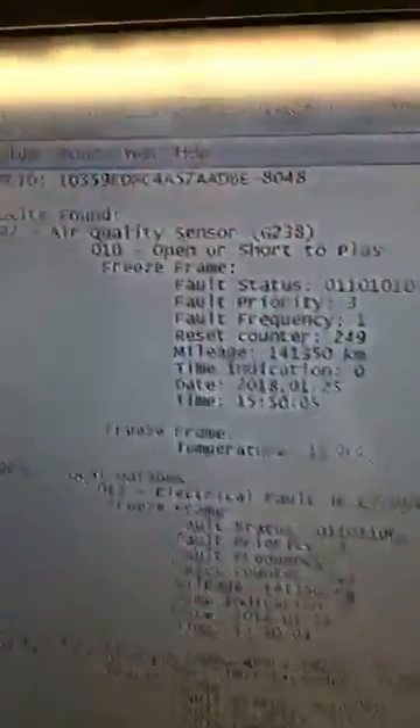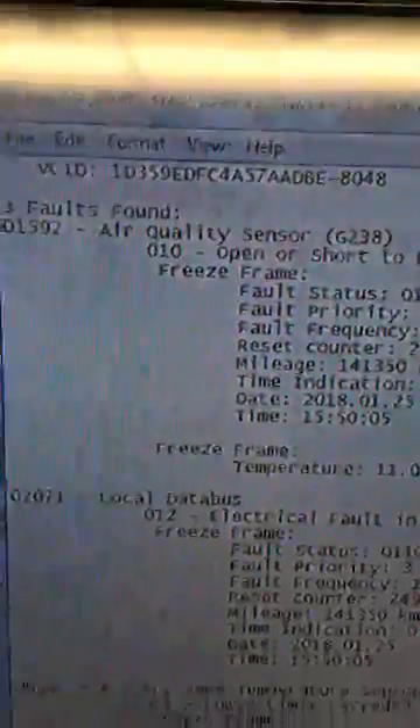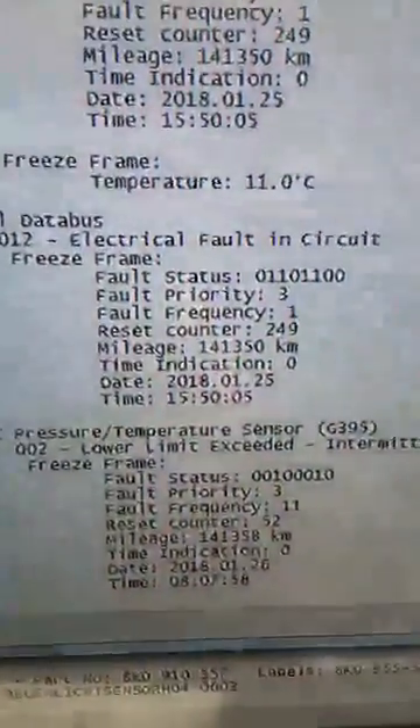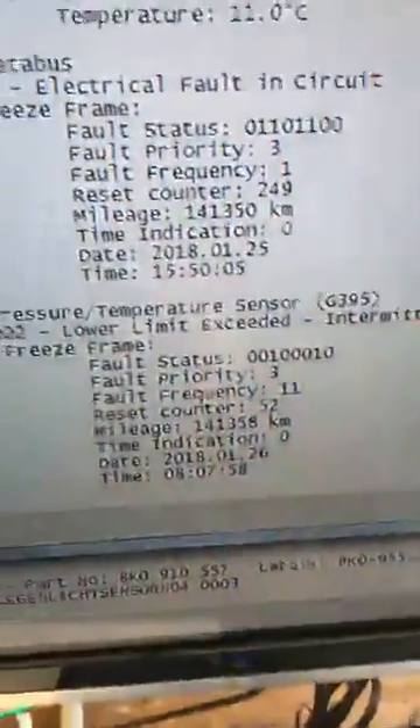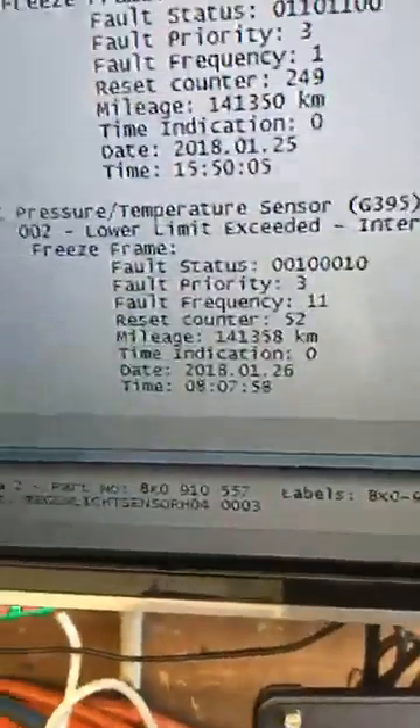Here are the fault codes that were stored when I first scanned it. We've got: air quality sensor open or short to positive; local data bus electrical fault in circuit; and AC pressure/temperature sensor lower limit exceeded intermittently.